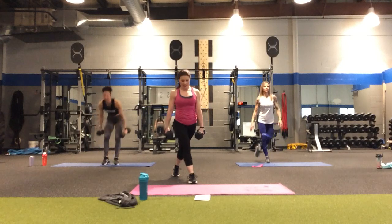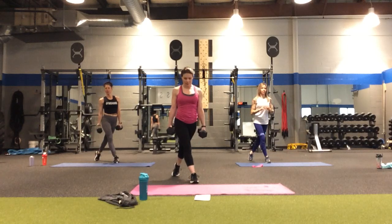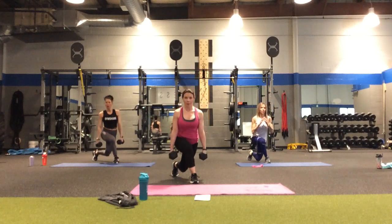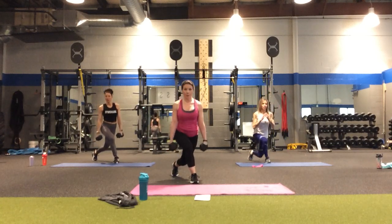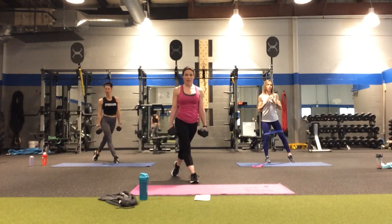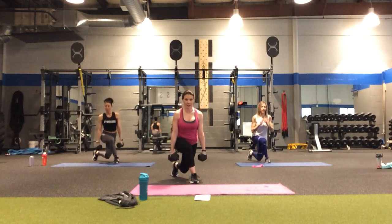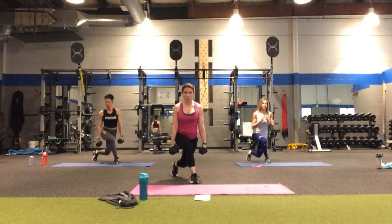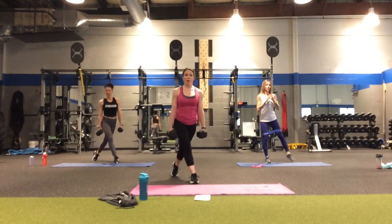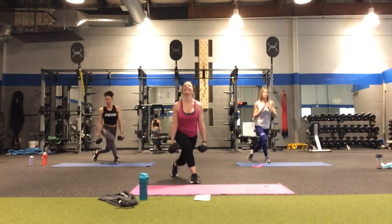Right leg back — abs tight, relax those shoulders — in four, three, two. Down for two, down, down. Halfway point — five, four, three, two, one more. Yes!